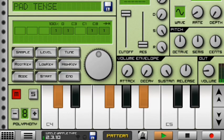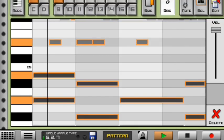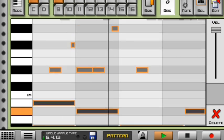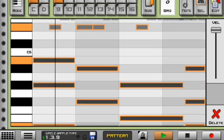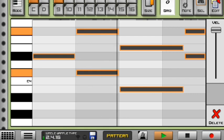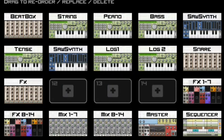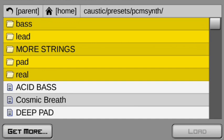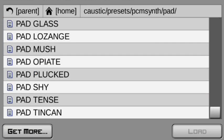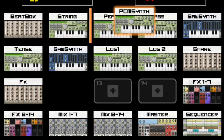Moving on to the next instrument, I have the pet tense. This is how it sounds — the best pet ever. Inside the level it looks like this. The good news is that you can find it in Casting 3: go to PCM synth, select instrument, go to 'pet', and there you'll see 'pet tense'.